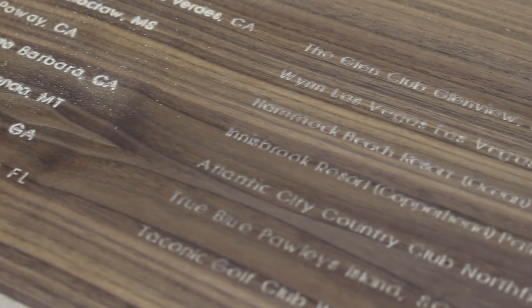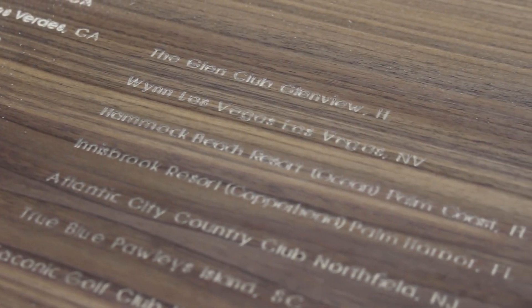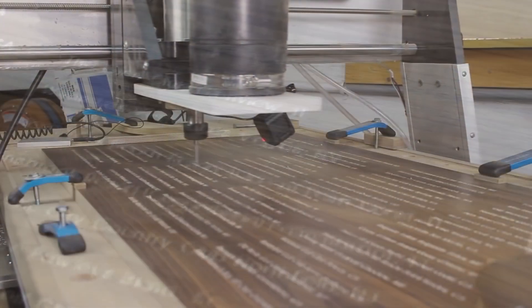With the long engraving program completed, I install the one-quarter inch spiral bit to drill the peg holes.